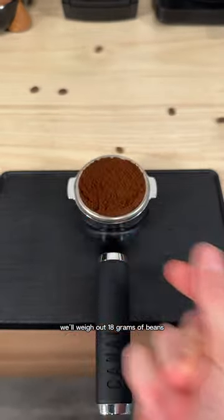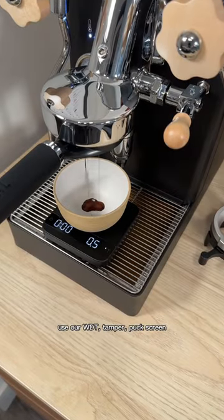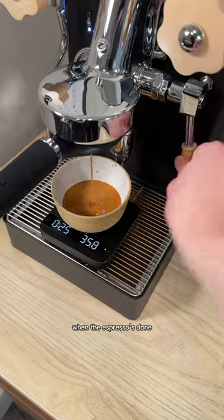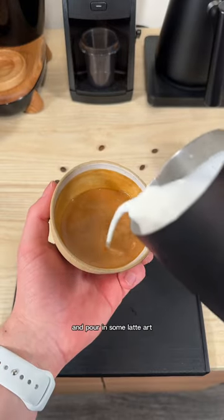To make a latte, we'll weigh out 18 grams of beans, grind them up, use our WDT, tamper, puck screen, and pull a double shot of espresso. When the espresso's done, we'll steam some milk, aiming for the texture of wet paint, and pour in some latte art.